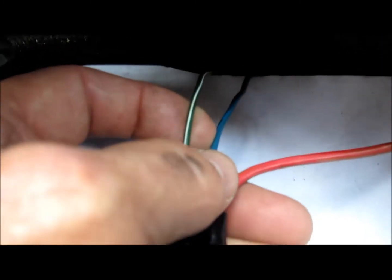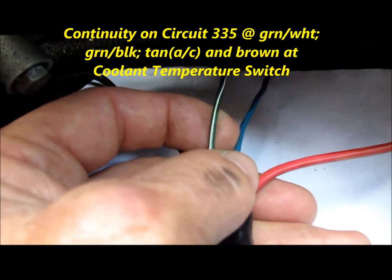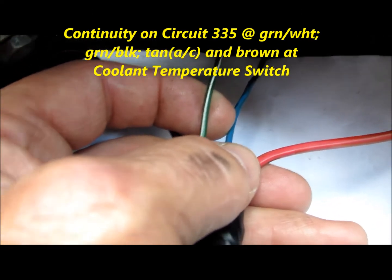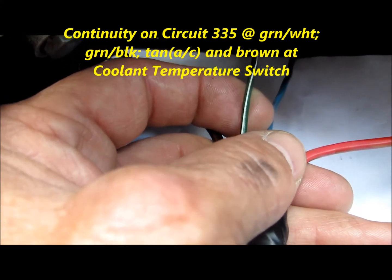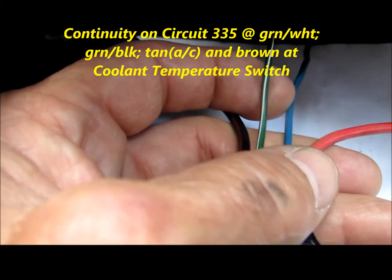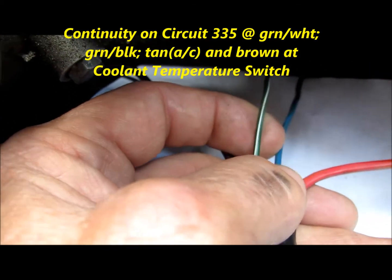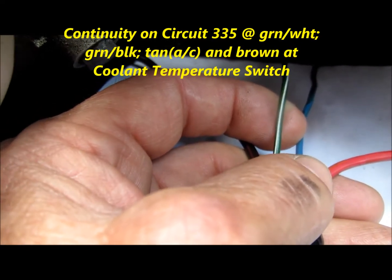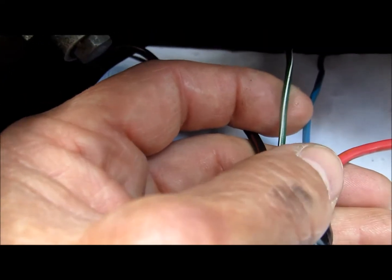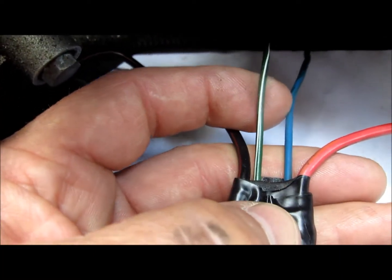The green and white wire is circuit 335. This is a 20 gauge wire. It splits and goes to green and black for a short time, then breaks off and goes to a tan wire — also 20 gauge — over to the AC switch. Then it splits off, turns brown, and goes over to the cooling temperature switch, which is on the passenger side of the engine block.